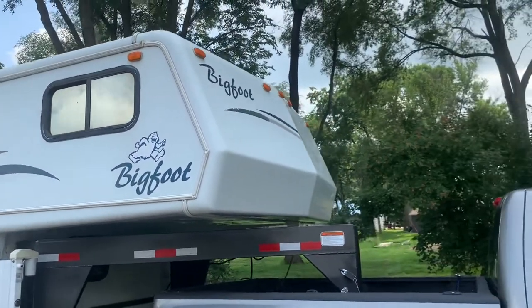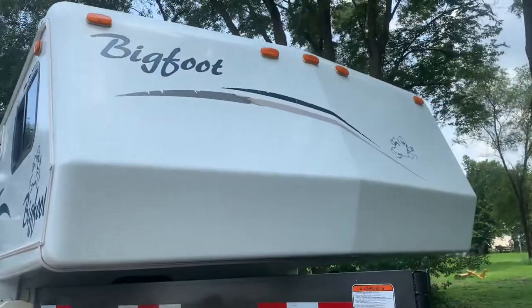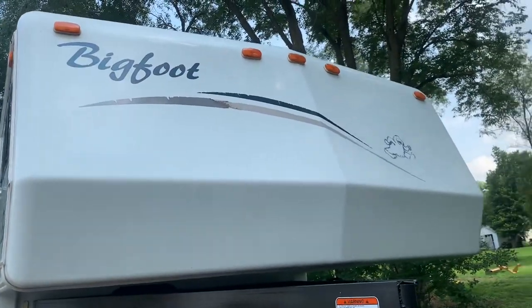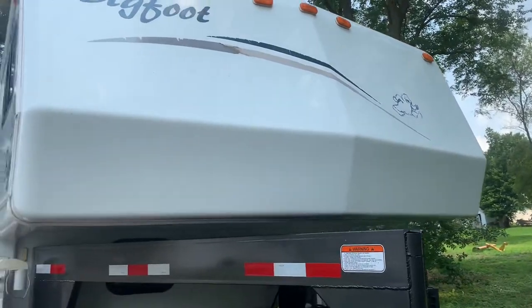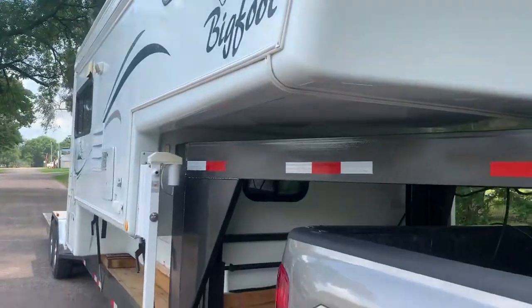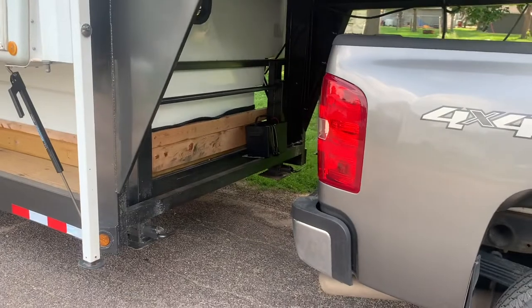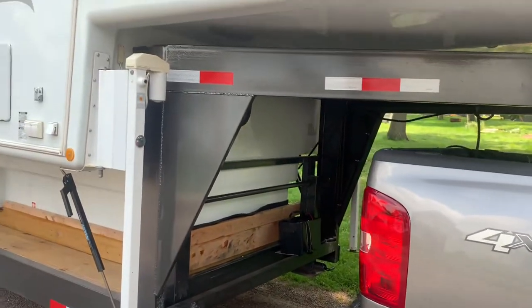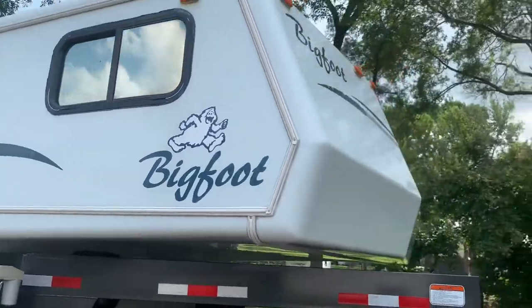In the front, the decals are worn — those stripes. You can see that the Bigfoot over there has faded a good bit. There's nothing else that's an issue on here. On my trailer I've got double jacks and they're electric. Let me take you around.